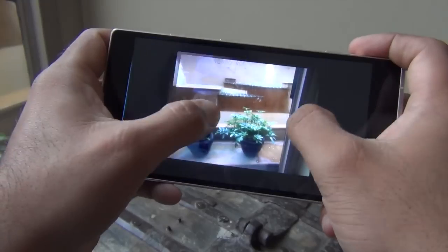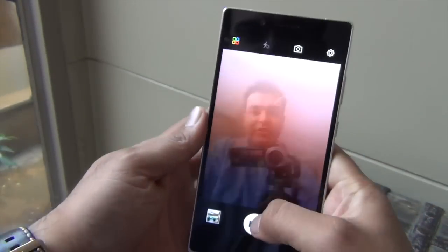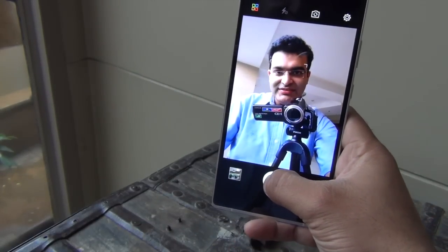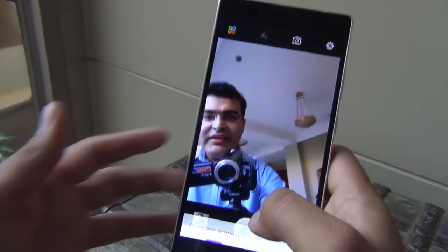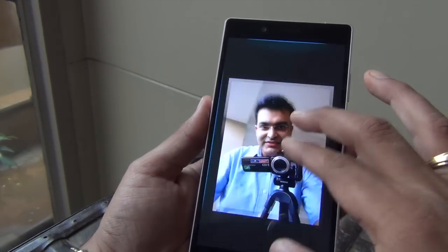Let me take a front-facing camera selfie with the 8MP shooter to give you a front camera experience. It is also capturing a lot of detail from the front-facing wide-angle 8MP camera.